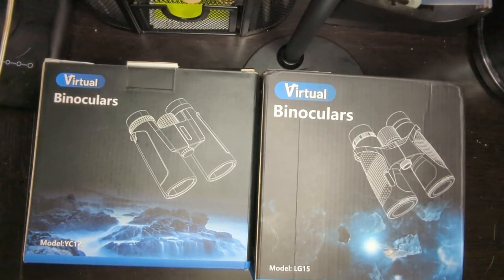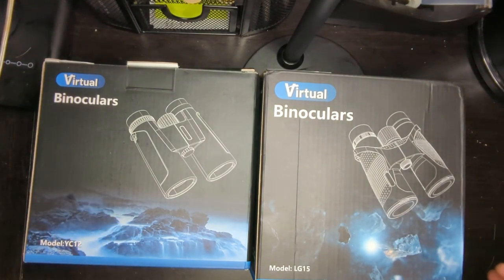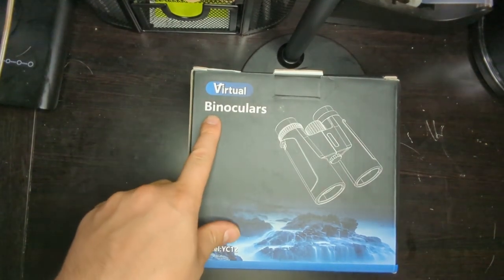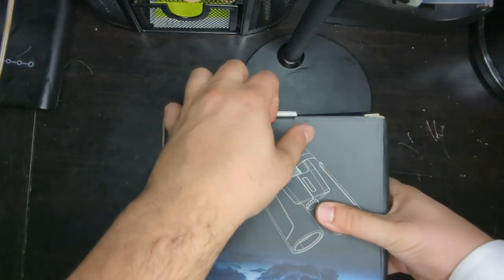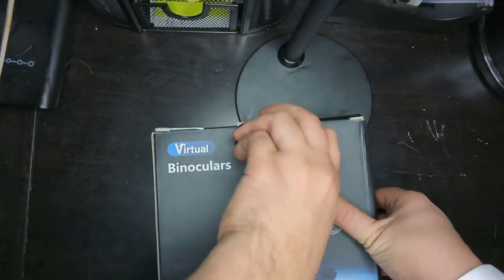We're going to go through both of them and give you the pros and cons of each one — why one binocular is better than the other, what makes it better, and also some tips on how to use binoculars for those that don't know. So let's get right into it. Here we have the model YC-12 Virtual Binocular — a little more budget-friendly — and let's take a look at the details and unbox it.